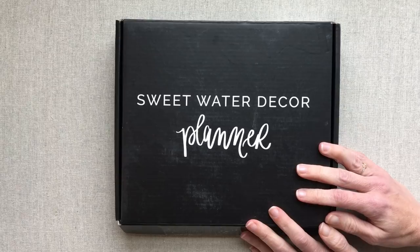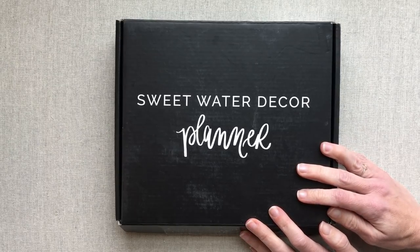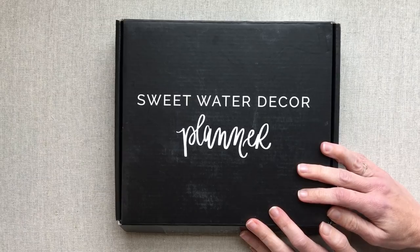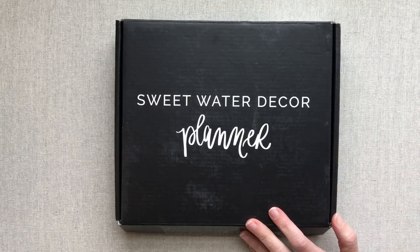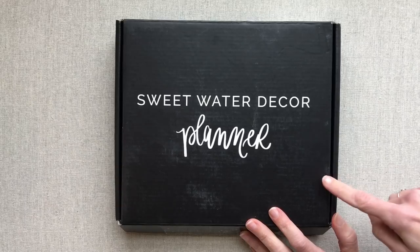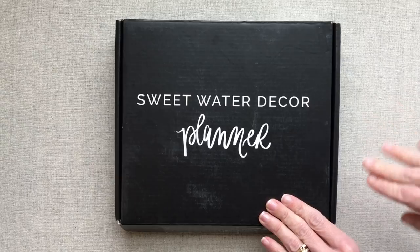Hey guys, welcome back to Amanda's Favorites. Today we're going to review the Sweetwater Decor Planner. Sweetwater Decor has many things on their site besides planners, but they do also carry some planners. So let's jump in and take a look.